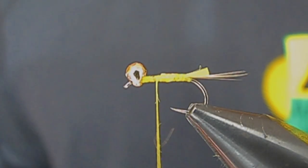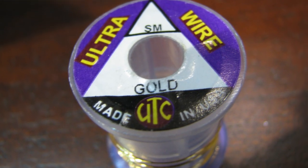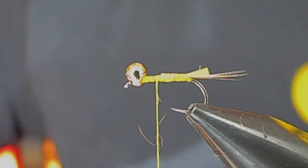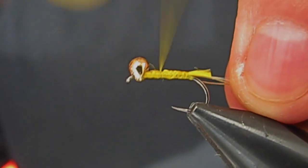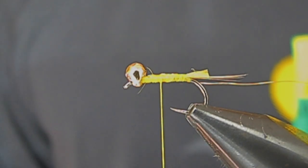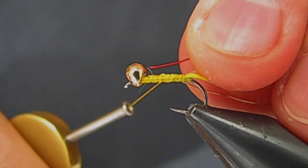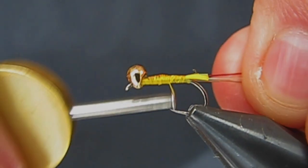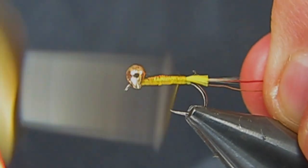For the rib, I'm going to use some gold ultrawire in the small size. Tie this down. And then for a secondary rib, I'm going to use some red ultrawire in the brassy size. The brassy size is just a little bit bigger, so that'll stand out a little bit more — that's what I want.